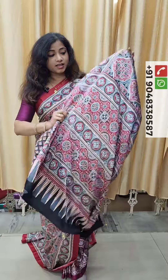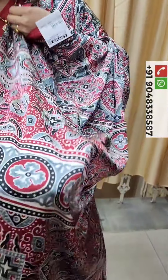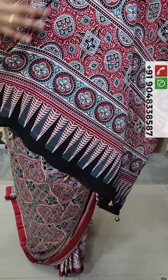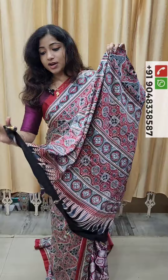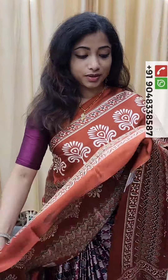This is the Blouse Piece with a floral design. This is the Blouse Piece with a black background.